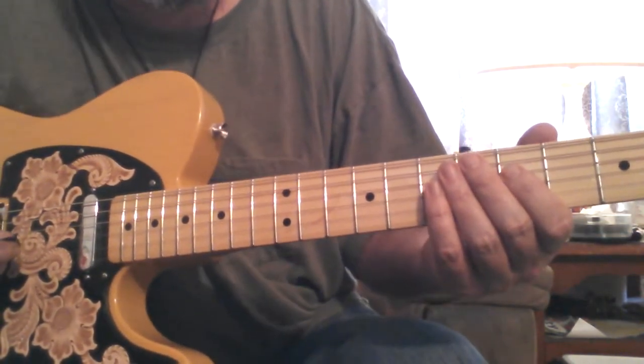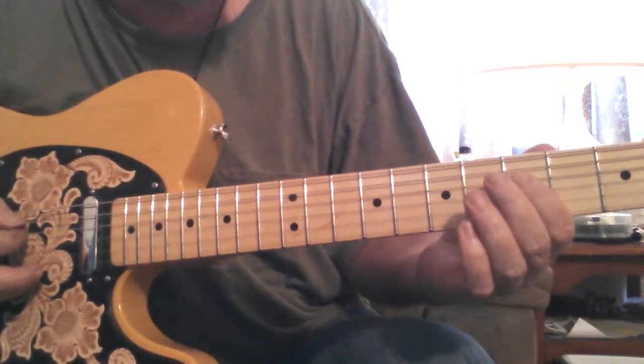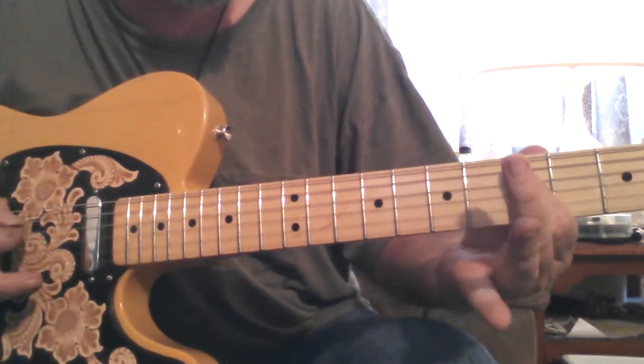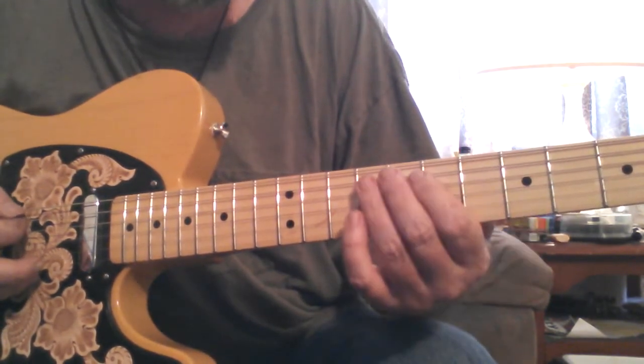Starts out at the fifth fret on the D string and just a little walk up and down. That was just a little slide in.